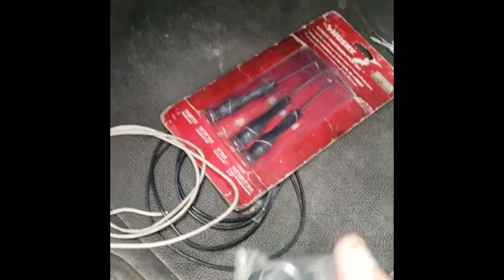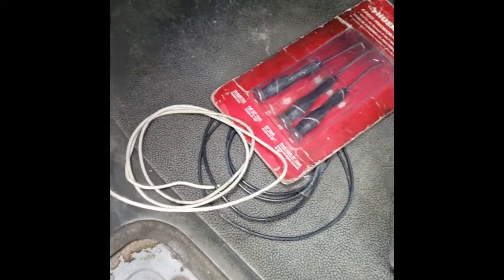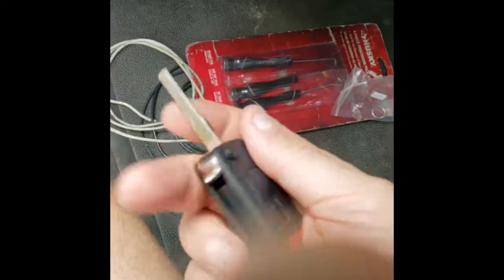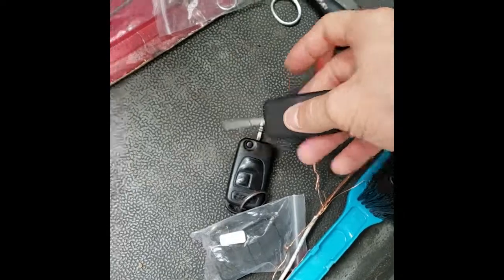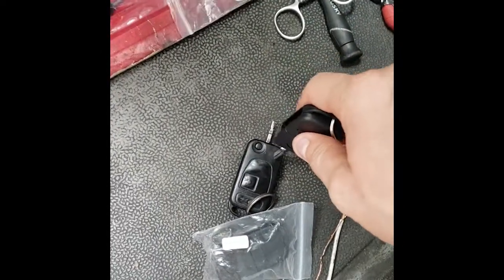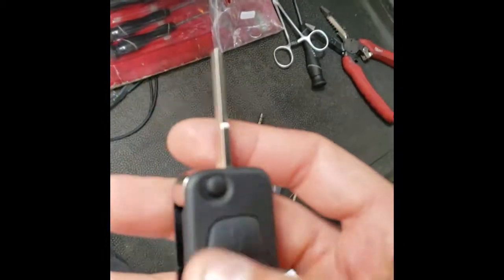So that's the key and it is broken. I did get the new blanks for it, and you can see I'm working here trying to remove this piece. The new blank has the key in it — this is just the shell, because the Sprinter has a chip in here which we would need to transfer. This is just a shell.